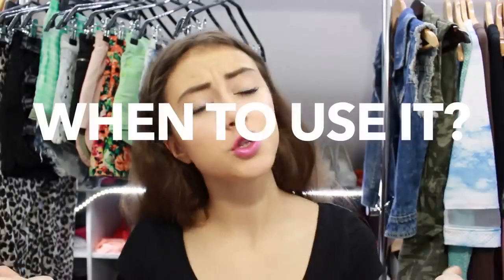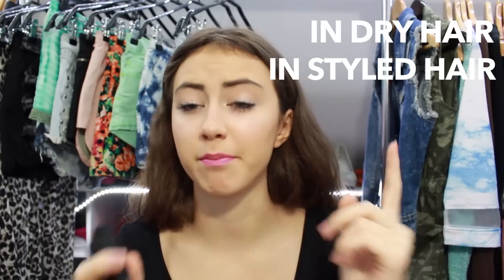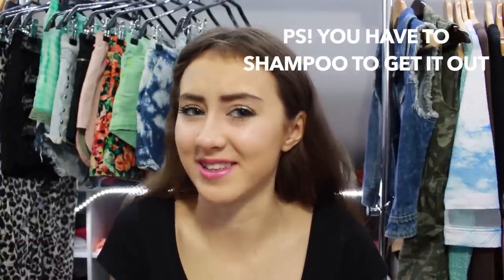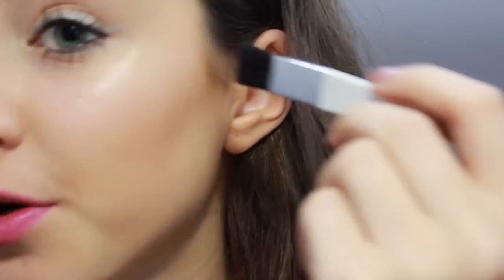Use it on dry hair only — you can't use it on wet hair. Also use it on styled hair, so if you want to use any hair sprays, use them before you apply the powder. Do not use it with dry shampoo — that's not recommended. The most important tip is to not overuse it, because otherwise it will look too fake. Apply the powder with the brush and then press it with your fingers so it attaches more to your hair and lasts longer. Use the small end of the brush to apply more color and the bigger end to apply less color or blend something out.